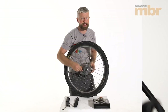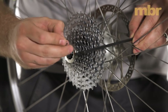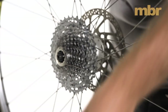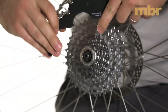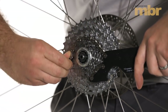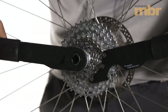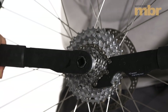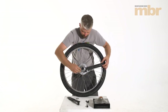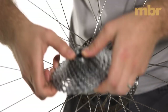Next we're going to replace the cassette itself. Remove the nut from the end of the quick release — if you have one fitted rather than a bolt-through. Put the spring and nut somewhere safe, then hold the cassette still with our chain whip and get the HG lock ring tool in place so we can crack open the cassette lock ring. Remove the lock ring and the cassette should slide free from the freebody.